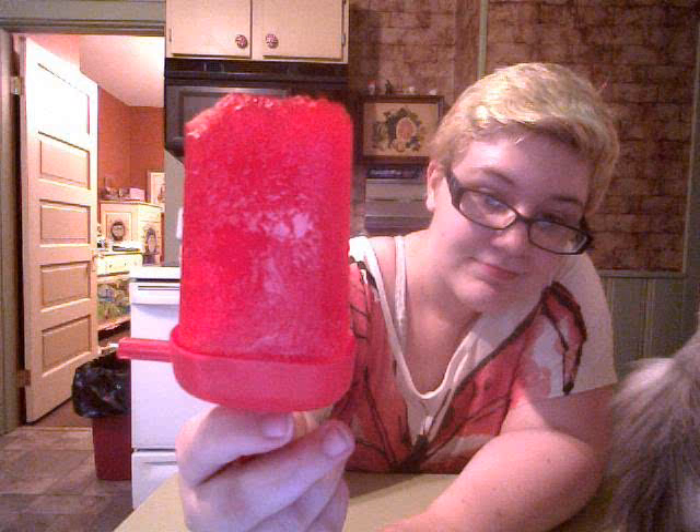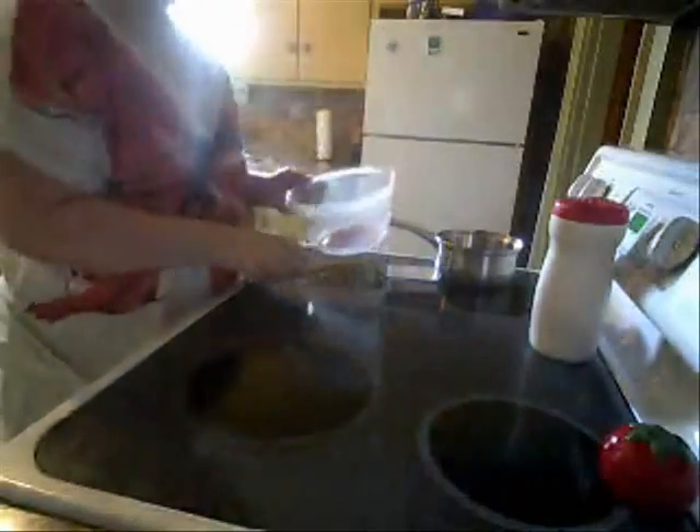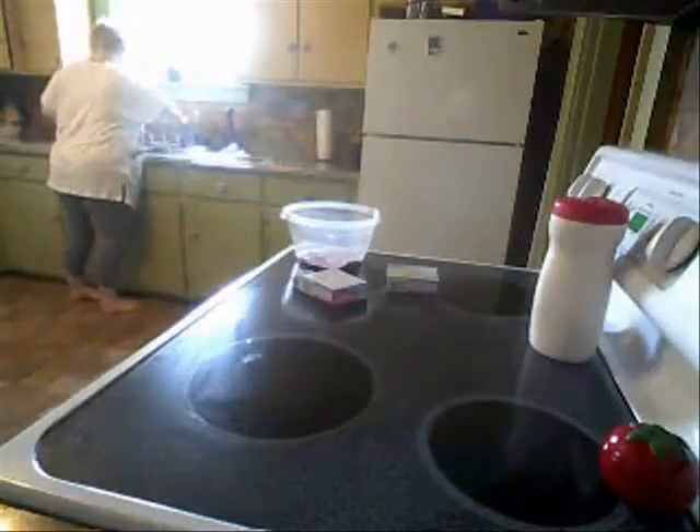Hi, this is Alex cooking with Cutie. I'm going to show you how to make jello popsicles. I'm just using some Kroger brand strawberry jello — just one packet, and you can use any kind. I think I'm using sugar-free, I'm not totally sure.